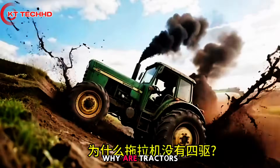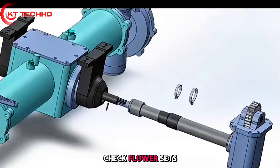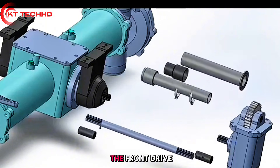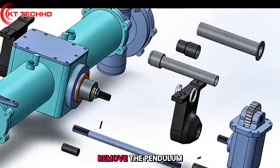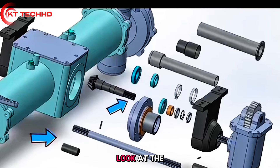Tractor front drive shaft disassembly: take down the dust tube, check the flower sets and hollow pins. Push the back shaft forward, remove the hollow box flower set, then slide forward to remove the front drive shaft. Next, remove the pendulum seat and the input screw gear shaft assembly — generally it is a loose screw on the gear shaft.